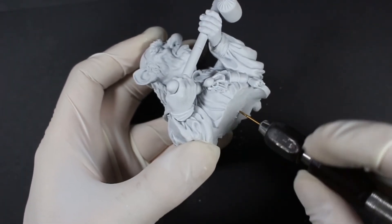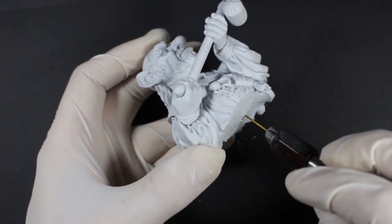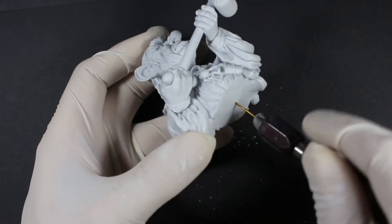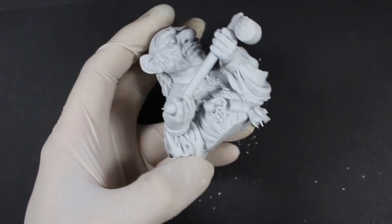If it gets stuck at all, just wiggle the drill backwards and forwards — just rotate it. Try not to go side to side otherwise you'll widen the hole too much. Always remember to wear your mask while you're drilling, because resin dust can be harmful. Then go up another size and we can get it mounted.